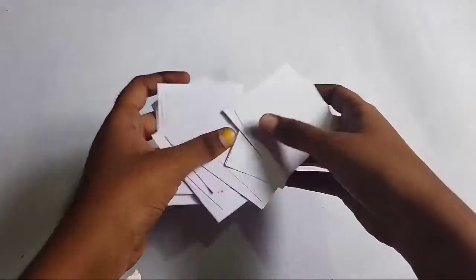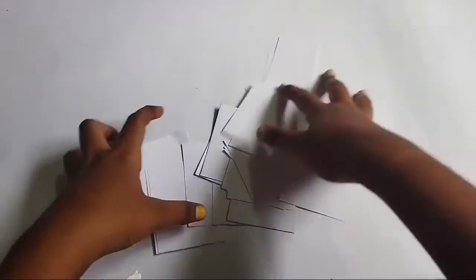Hello friends, welcome back to our channel. We are going to make a photo frame and pen stand.